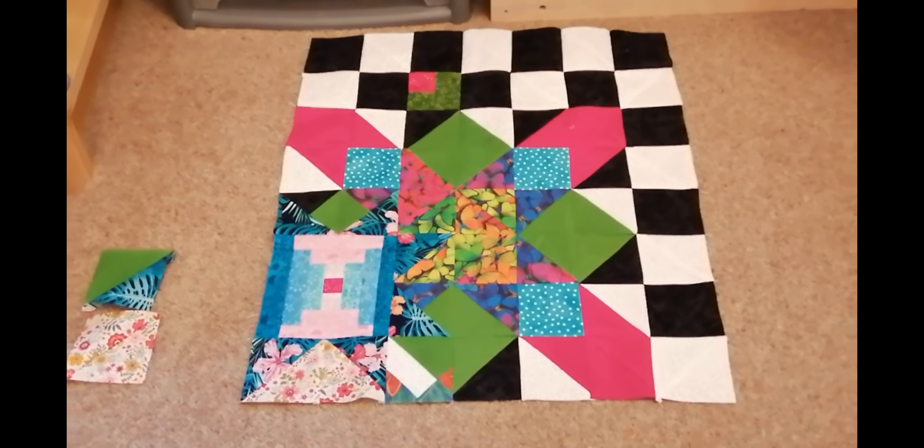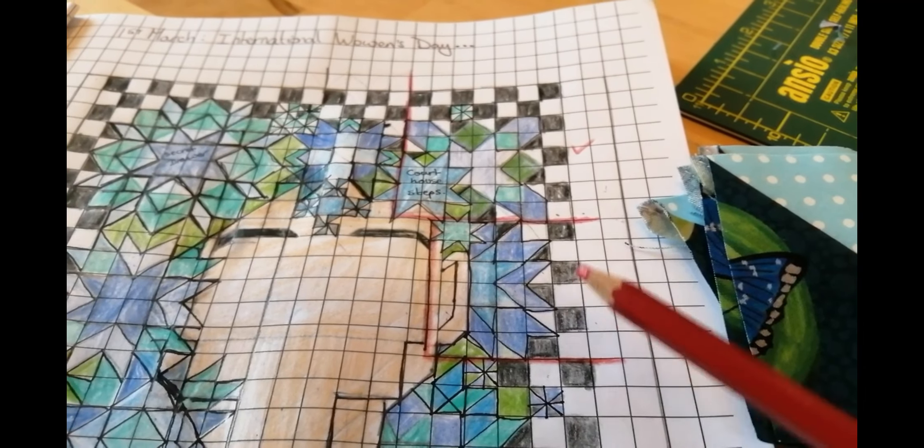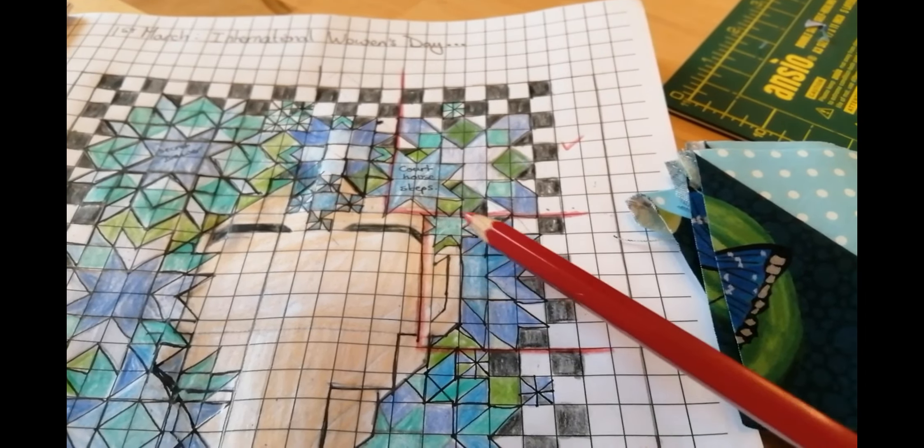Hello again, my name is Diane and I design and make patchwork quilts. This is the Monday quilt. Monday's child is fair of face, and if you'd like to see how I made this one, please continue watching.